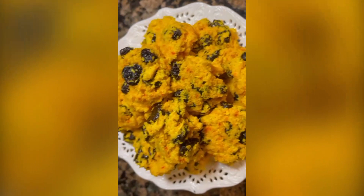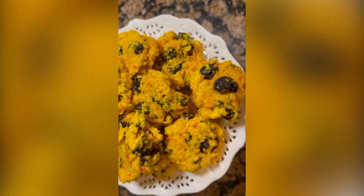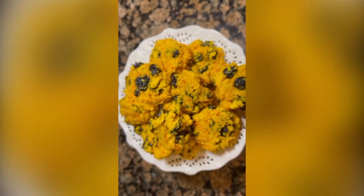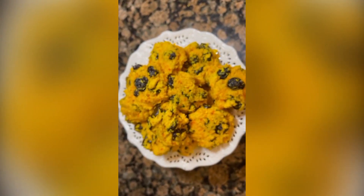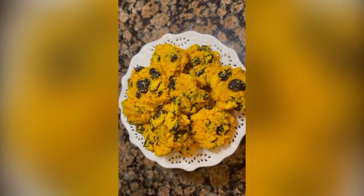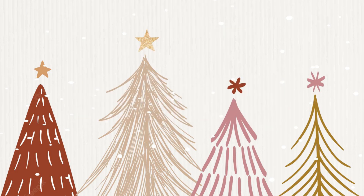They're ready and they are delicious! If you want my free recipes, make sure to click the link below. Thank you very much.